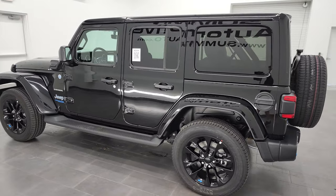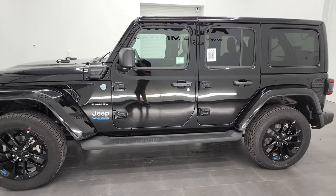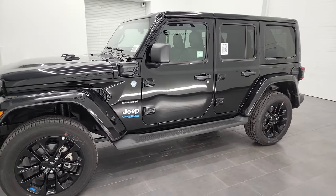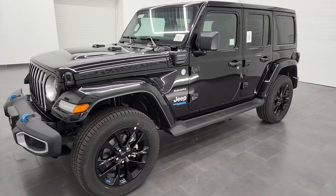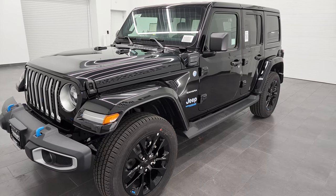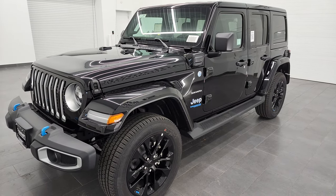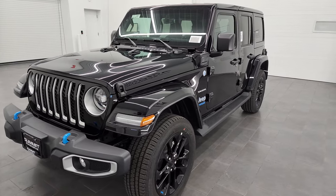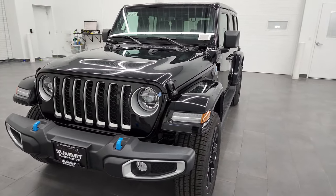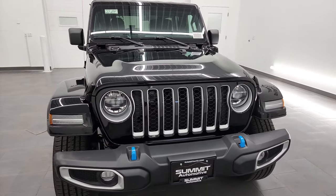It's the electric hybrid, and it has the blue accents on the wheels, the Wrangler lettering, and just the tow hooks and everything — really a good looking vehicle. This one does have the 2-liter turbocharged 4-cylinder engine with the hybrid system. It's going to get you 49 miles per gallon equivalent, and just on the gas engine it gets you 20 miles per gallon average.